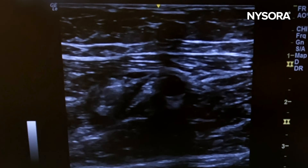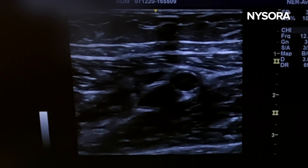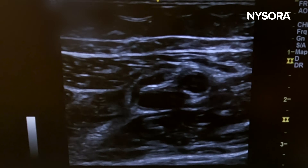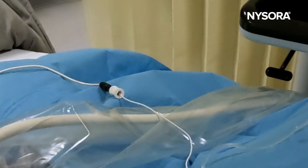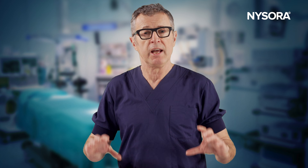Here we can see the injection is successful — 10 cc and it's done. That was the technique for the femoral triangle block. Crucial to this technique is to maintain the same amount of pressure on the transducer while injecting the local anesthetic. The goal is to inject the local anesthetic underneath the sartorius muscle.